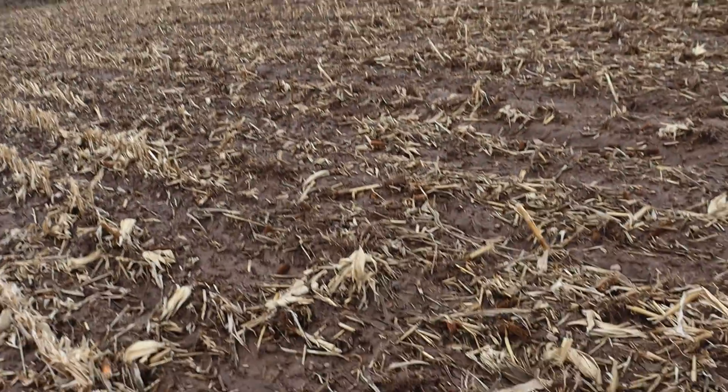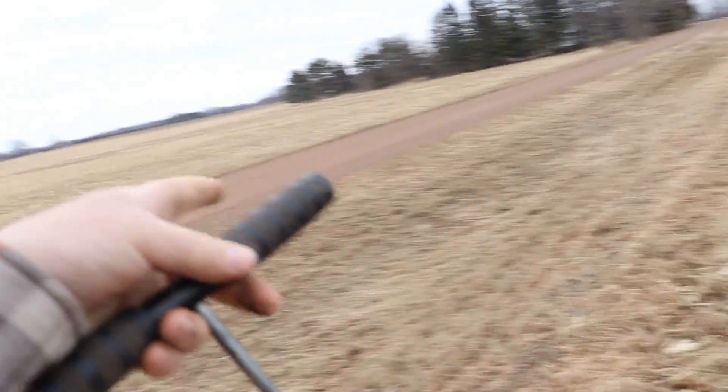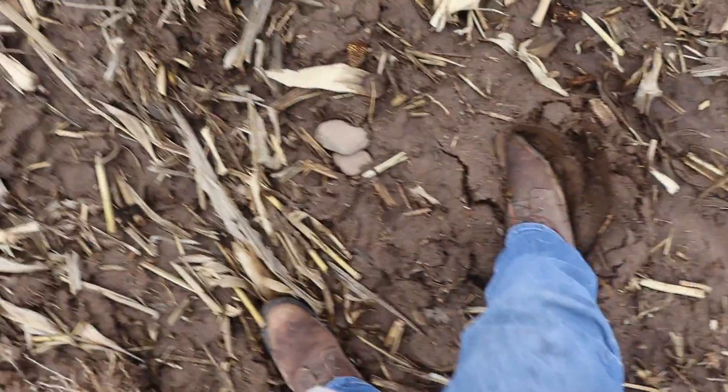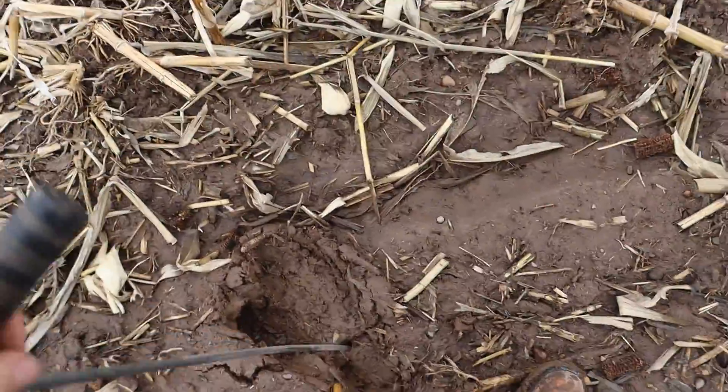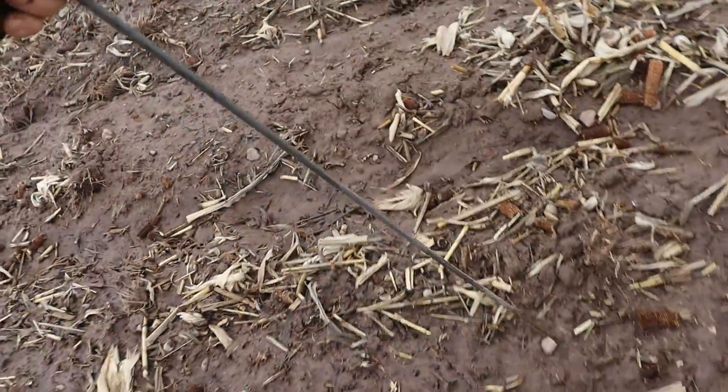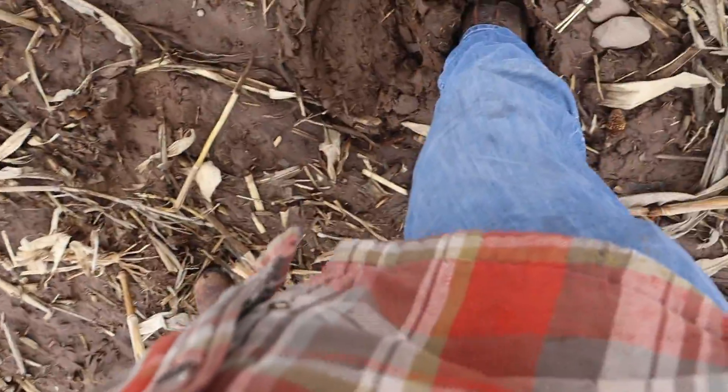Come with me. Here's the chisel-plowed field — this is where I was not too many years ago, right across from that field. How well do you think you're getting out here with equipment? Frost, frost, frost — let's haul manure on this field, there's frost. I can feel it with my foot. God, I live to do the moldboard — I'd come out here and moldboard right now if I could, it'd be so tempting.